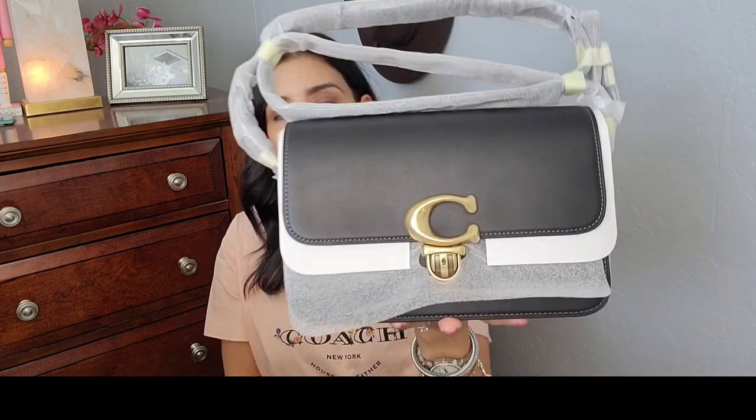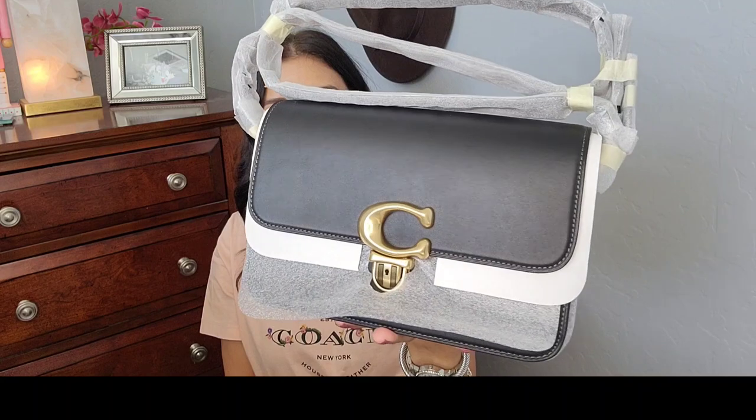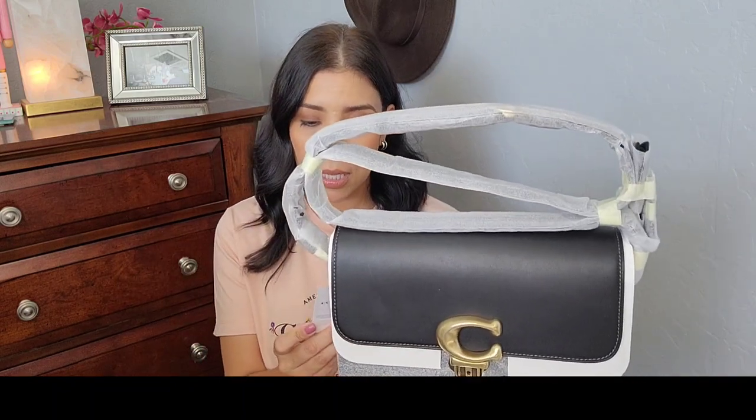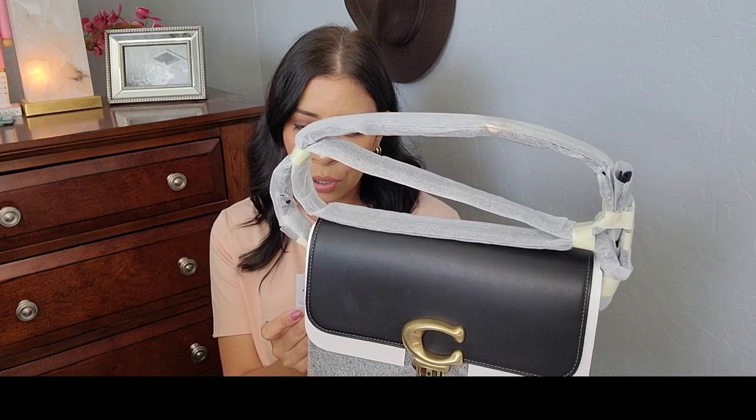This is the Coach Studio bag, the new bag from Coach. I don't think it's for me, and only because it looks a lot like the Coach Cassie to me. I have a couple of Cassies already and I love the Coach Cassie — that's a great bag. But this is the glove tan leather Studio bag.